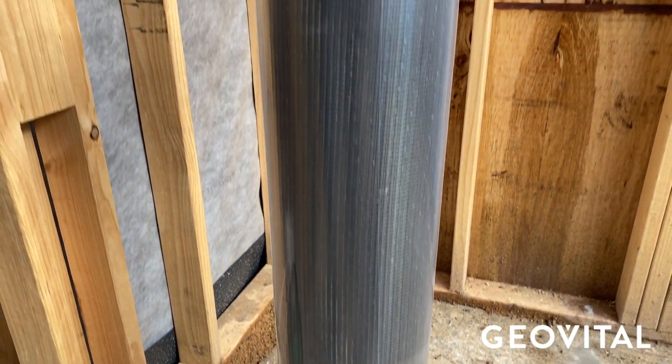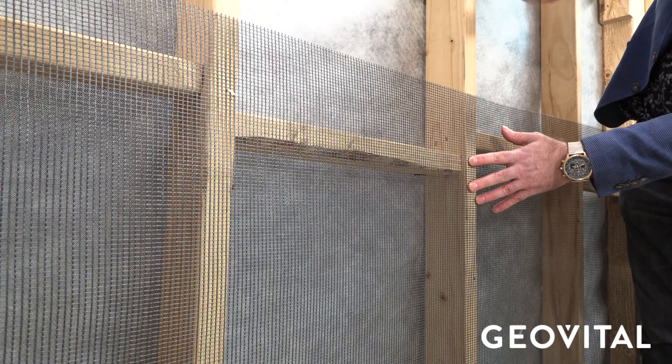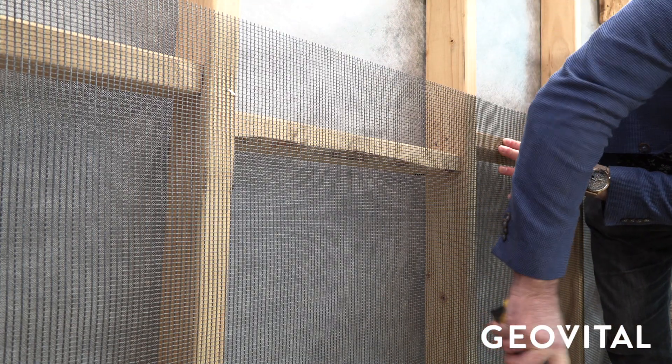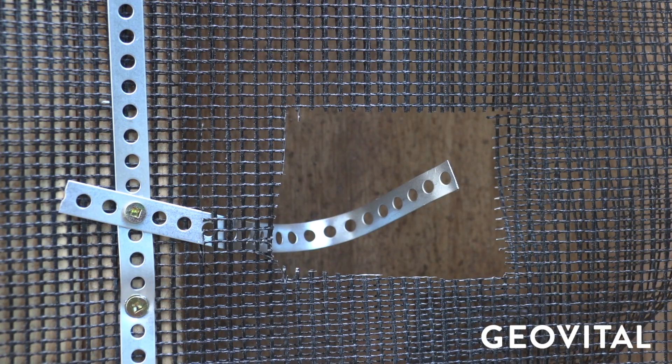GPA Mesh comes in rolls of 50 meters or 164 feet, and is often available per linear meter as well. There are no rules on which way you should apply GPA in timber construction, but horizontally often makes the most logical choice because the mesh can span across the frame and the grounding can then be applied vertically on the studs, down to where an outlet might be, which would be easy to connect to ground.